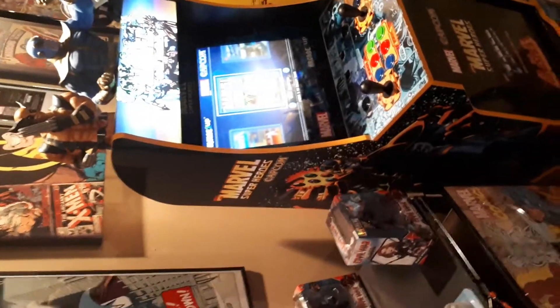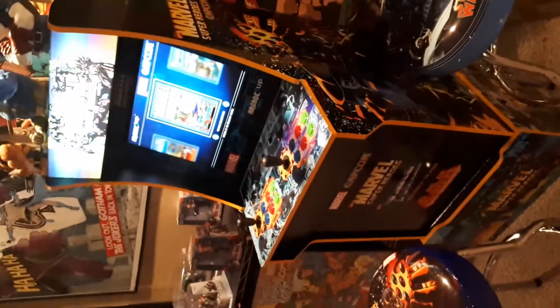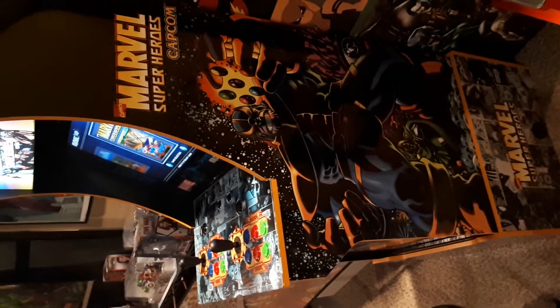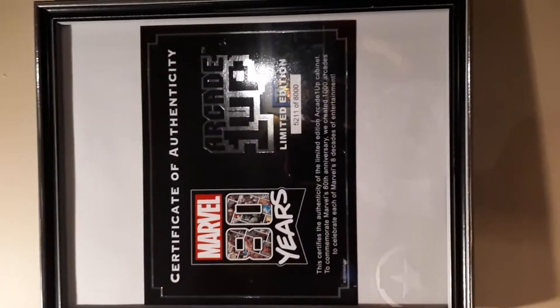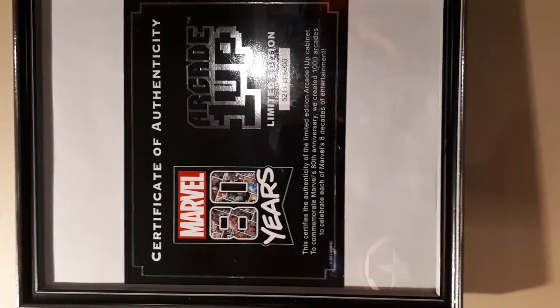This is the special edition, the Marvel special edition one. It's the 80th anniversary cabinet. Love the graphics on it. This is the side graphics — the other side is the same. They made 8,000 of these. There's a little certificate that you get with it — number 5,211 out of 8,000.